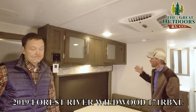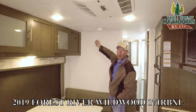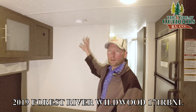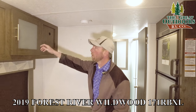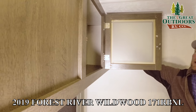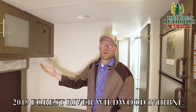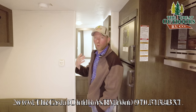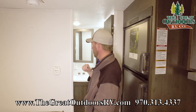Over at the entertainment center, there's a backer built into the wall for your TV. If you decide not to do the TV, you've got a really clean look — all the hookups are hidden back in the cabinetry so you can pass a cable through a little hole and connect them. If you're out camping and not watching TV, you've got a nice clean look here.